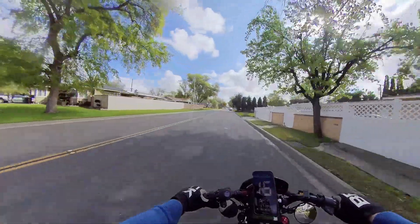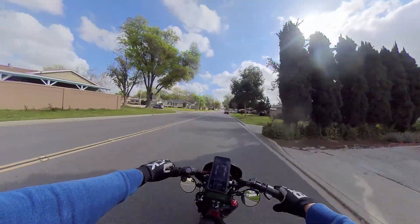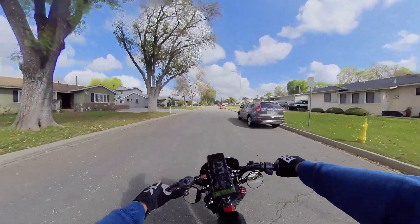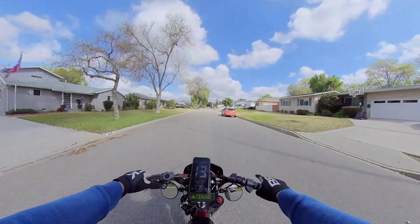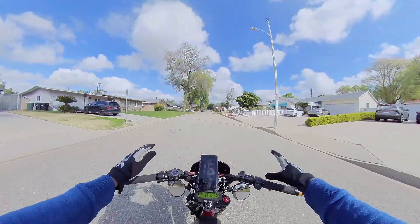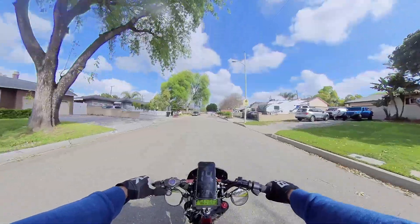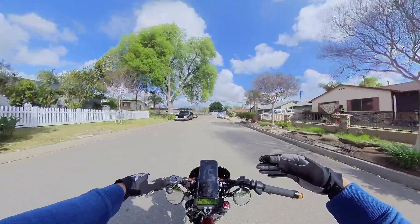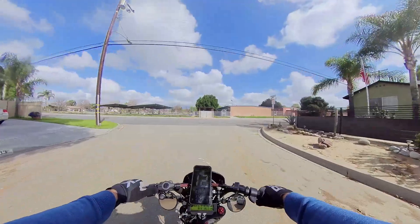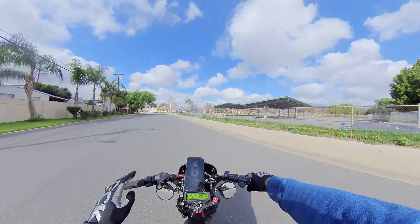So in today's settings, believe it or not, I talked to my buddy and he said the stock motor is capable of 3000 watts comfortably. I've been testing in the living room without weight and kept pushing it. Today's settings are actually up to 4000 watts — we're running 50 amps on the Phase Runner settings.